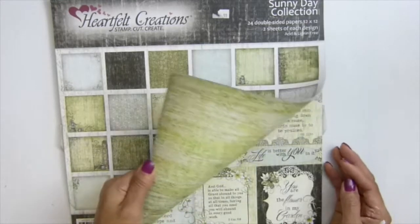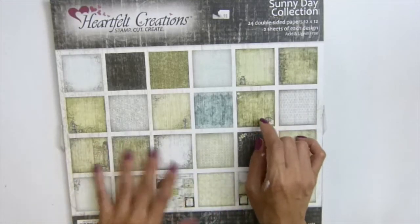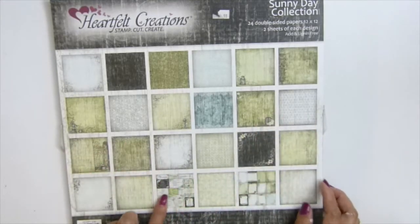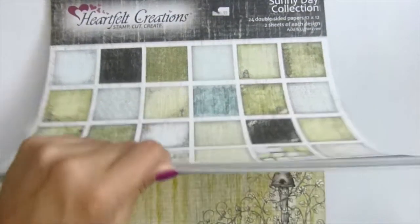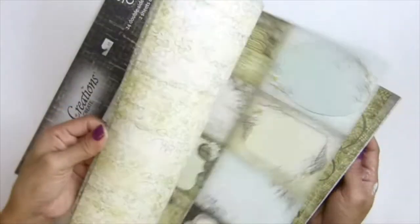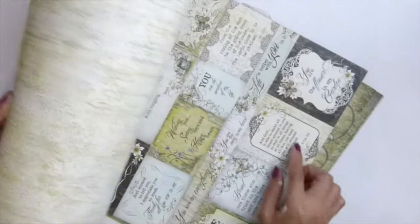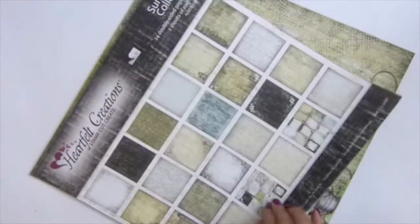Now I'm thinking of making an album with this paper. I love it because it has sentiments on die cut shapes here. See, you cut it out and there are some sentiments there. I love those.